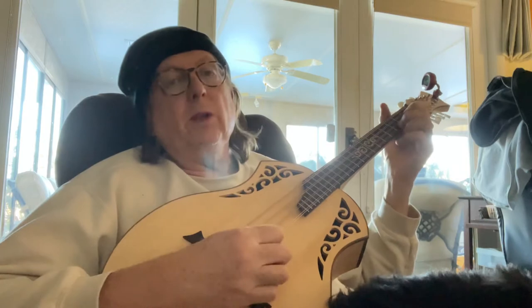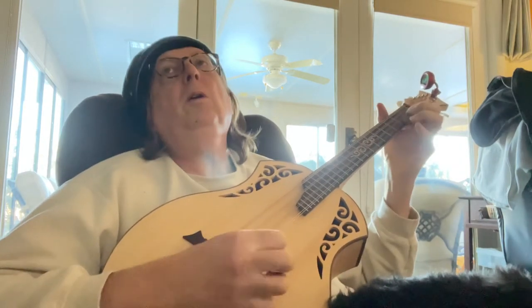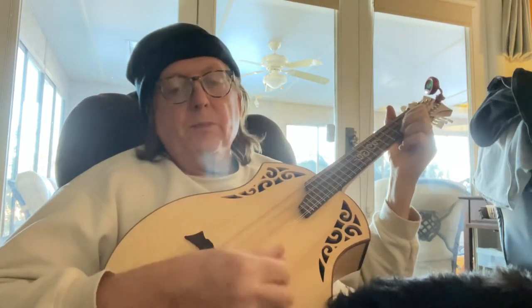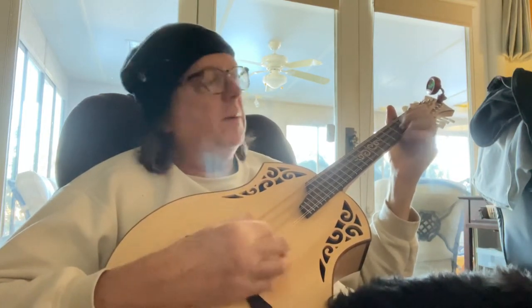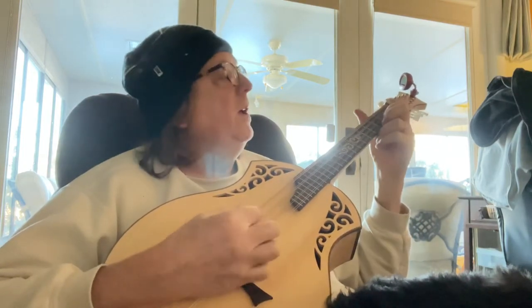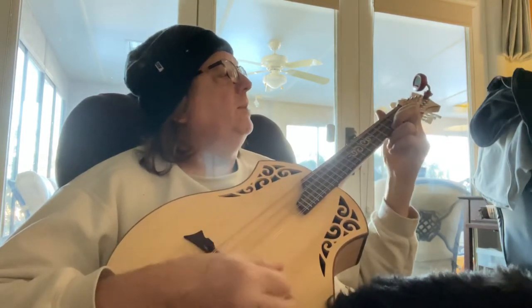I mean, you can live with it, but that's full disclosure — I don't like the E string. I like the sustain, but I want a carve top. I think carve tops have a different sound, and that's why I'm selling it.